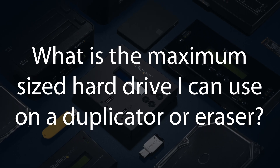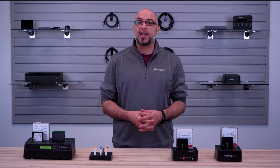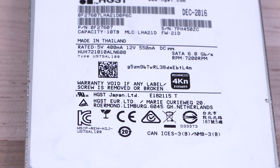What is the maximum sized hard drive I can use on a duplicator or eraser? We have tested up to 16TB; however, there is no known limit defined for our products. Several eraser and duplicator docks can also support 4KN drives.